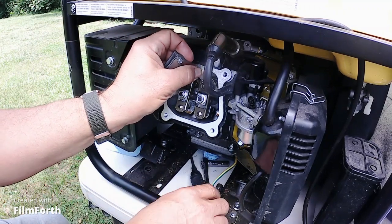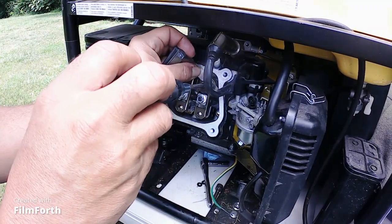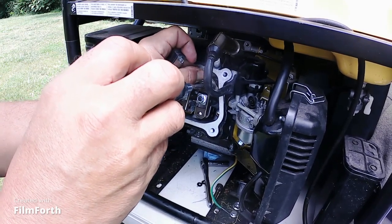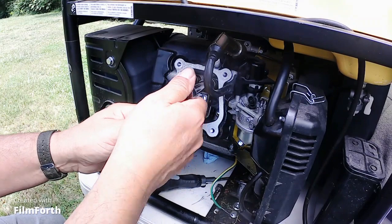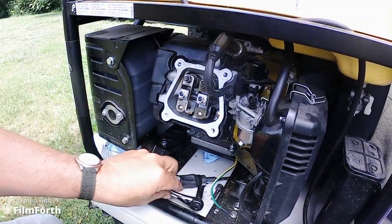Get in here where our valve is. Turn this until it touches, but don't lock it down. That should be good right there. Now my valves are not so tight they can't move — that's good.